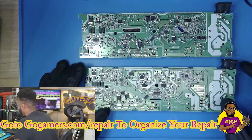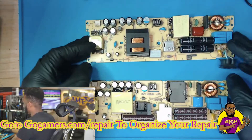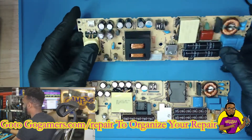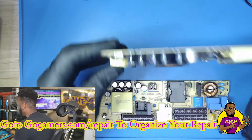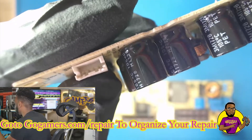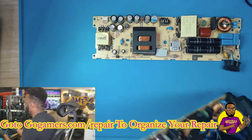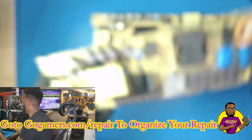As you can see, we have two totally different PS4 Slim power supply connectors. The working one right here has four pins sitting above, but we actually need the one that has four pins below, like this one.